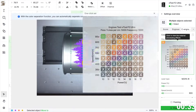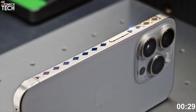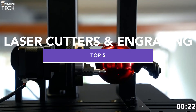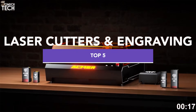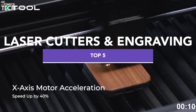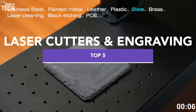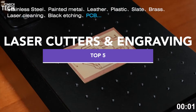Hey everyone, welcome back to SoMuchTech. If you're thinking about getting into laser engraving or want to level up your current setup, this is the video you need to see. We've rounded up five of the most advanced laser cutters and engravers available right now in 2025, all packed with serious power, precision, and smart features. From dual laser machines to high-speed CO2 cutters, each one offers something unique — whether you're a beginner or a small business owner, there's an option here that fits. All the links are in the description below.